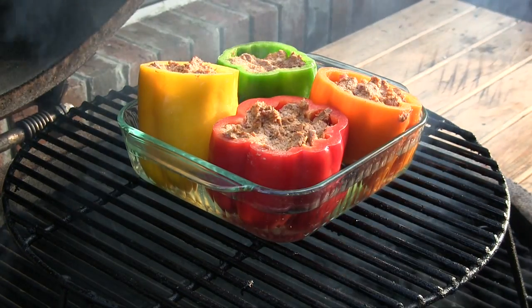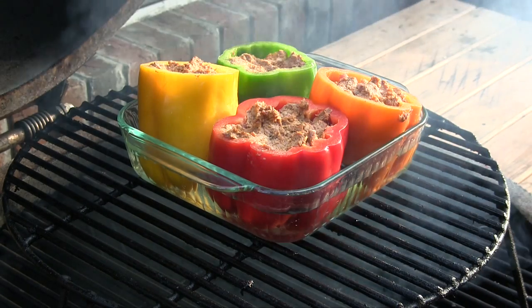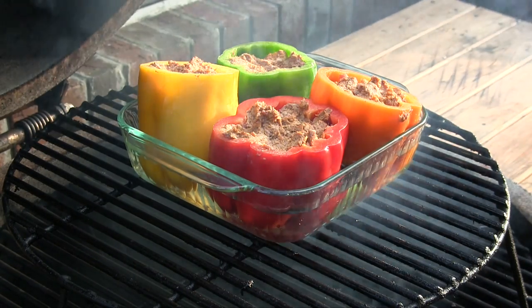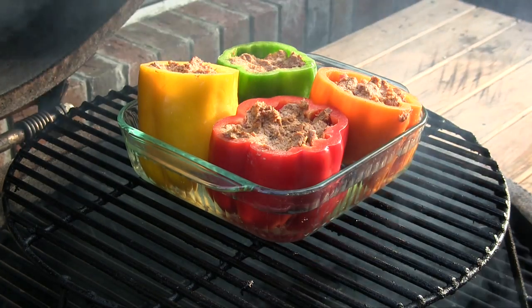I've got the dome right at about 300 degrees, and we're going to let these go anywhere between 30 minutes and an hour. I'll check on them around 30 to 40 minutes and take a peek.